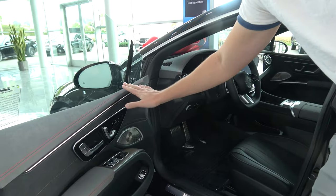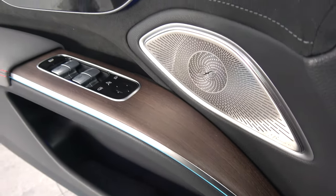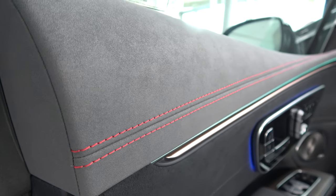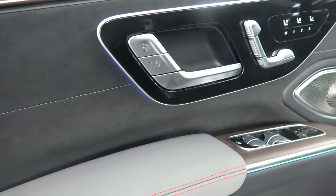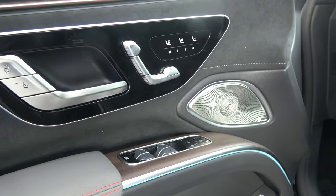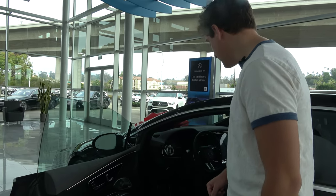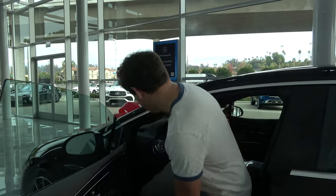The first thing you notice inside is the beautiful door panel with a nice wood trim that extrudes outwards and red stitching — very gorgeous. It also has power-adjustable driver door settings with a memory function, so you can have up to three different positions recalled instantly depending on who's driving the car. That's a very nice touch.